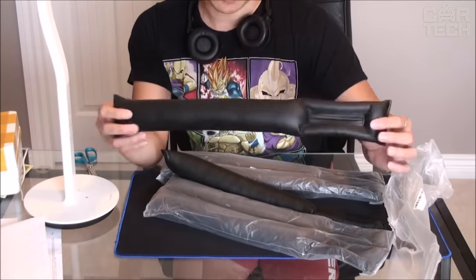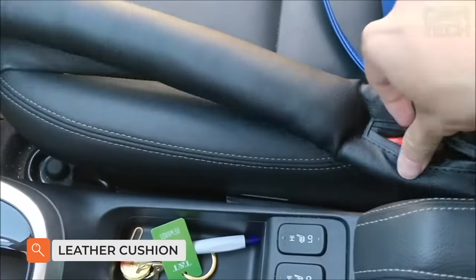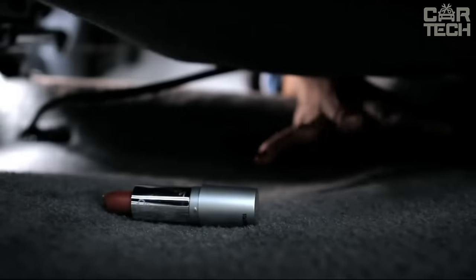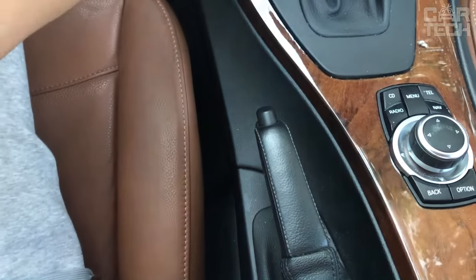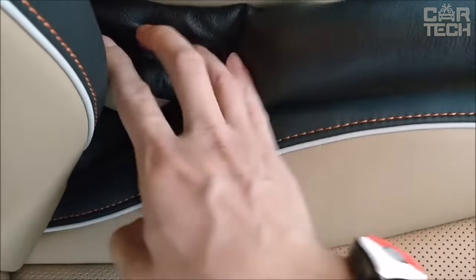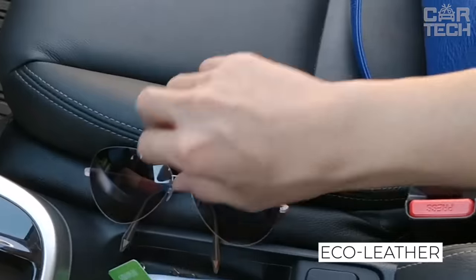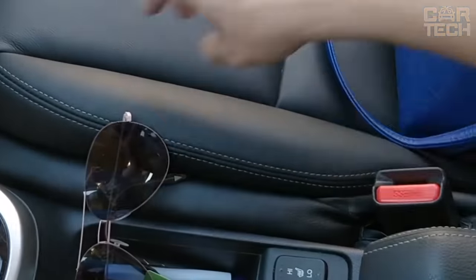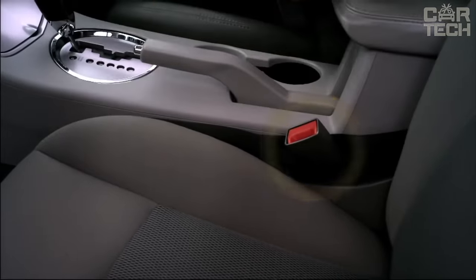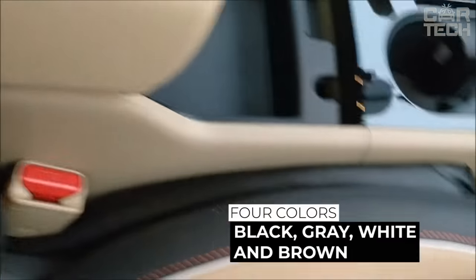A leather cushion inserted between the seats is a useful and necessary car accessory. It solves various simple tasks — perhaps the most important function prevents small objects from falling between the seats and the console. Often, change, keys, or even a cell phone can fall through there, requiring you to climb, bend, and fumble in a dusty place to find the right object. The insert cushion is made of durable eco-leather and is tightly pressed against the seat on one side and the console on the other. There is a special slot to thread the seat belt retainer through. These pads are available in four colors: black, grey, white, and brown.